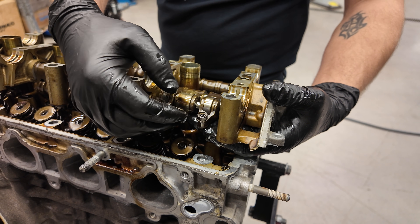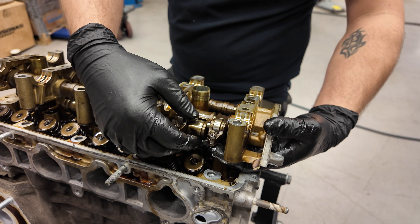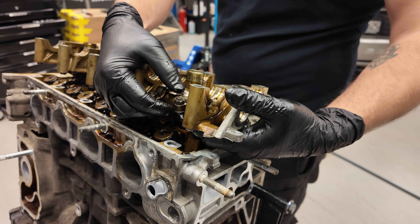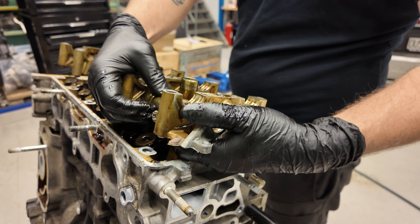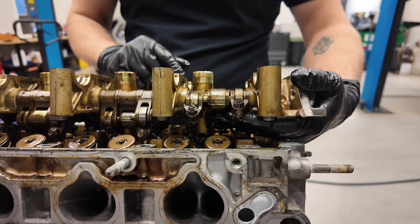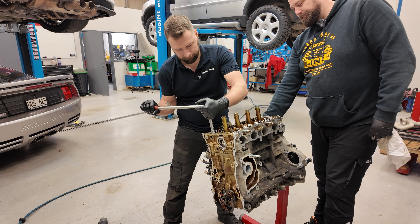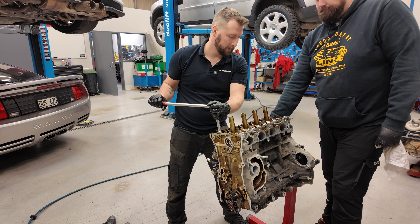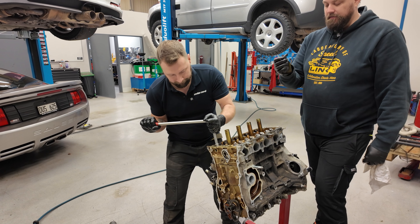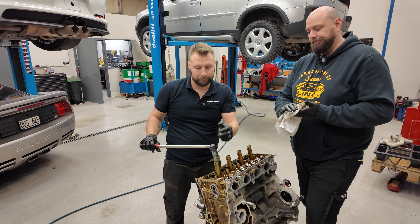Look — three cam lobes on the VTEC cam: two small and one big. The small ones are the non-VTEC lobes, then it locks the third one in with a pin using oil pressure, so they get stuck together and the big lobe runs the valves. Next step is taking the head off so we can remove the old springs and valves, freshen it up with new valve seals, new springs, and new valves. We've also realized we probably don't need VTEC switching since VTEC will be engaged 100% of the time.